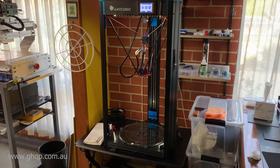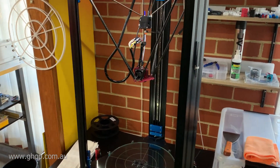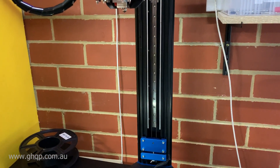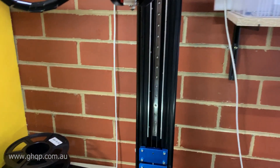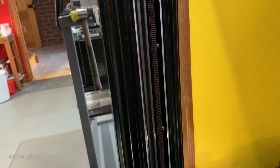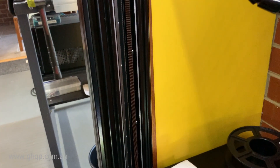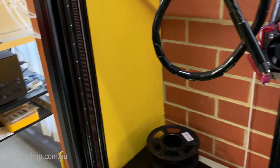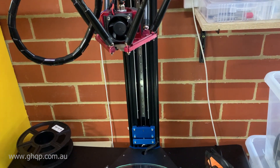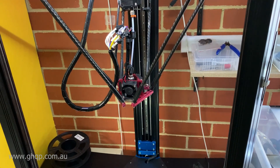Hi guys, it's Graham. This is a quick introduction video to go through some of the basic points of how I installed linear rails into my Predator. You can see this is the existing installation, and swinging the camera around here you can get a good shot of how the assembly is inserted into the existing Predator vertical rails themselves. All the rest is removed, so I'll now go through and show you in detail just what those components look like.